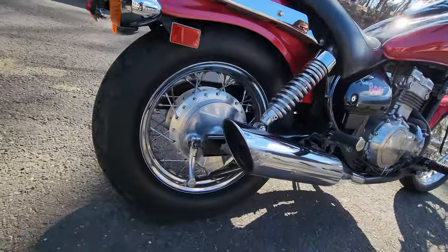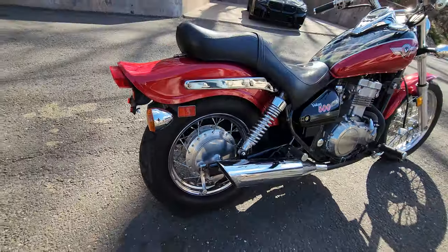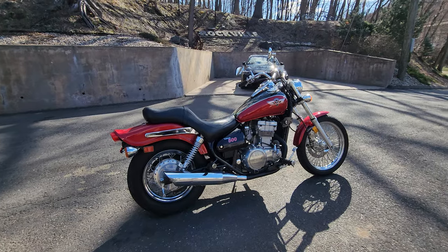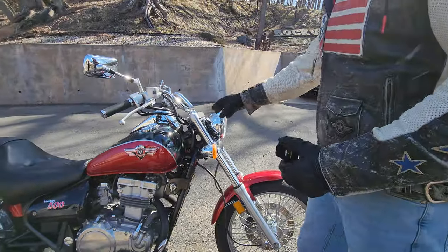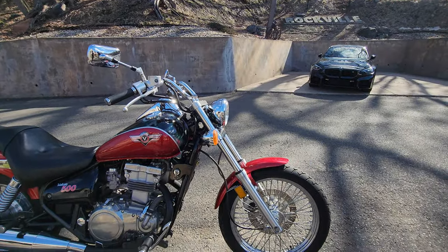These things will surprise you in a straight line, and they handle pretty damn good on the corners too. It's got the big oversized rear tire, chrome spoke wheels front and rear, and nice long-travel chrome forks on it.